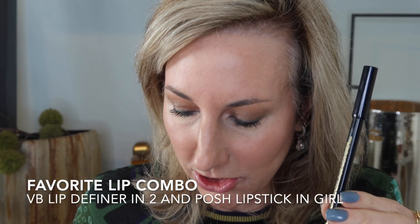For lips I'm going to use one of my favorite combos: her lip definer in number two along with the shade Girl. Girl is just a really beautiful soft nude color. I want to play up the eyes, have a little bit of glossy healthy skin, and a nude lip. I'm first going to line my lips, then apply the shade Girl — this is Girl paired with her lip liner in number two.